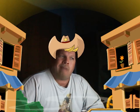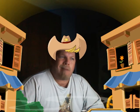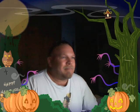Stop looking at me! Howdy, partner — what you doing there? Come on through. Meet me over to the saloon. That's weird. Trick or treat!